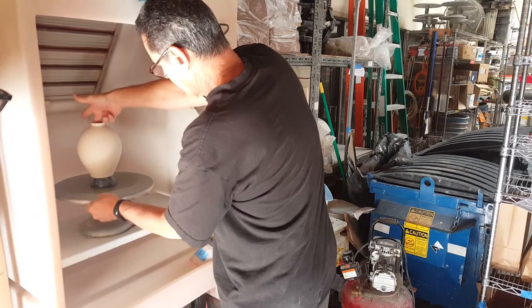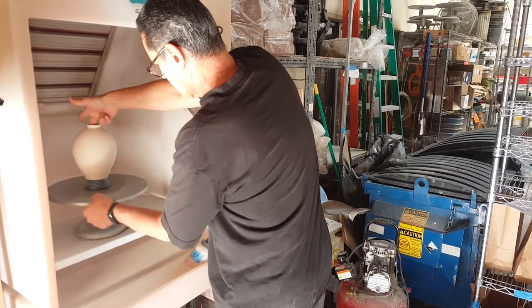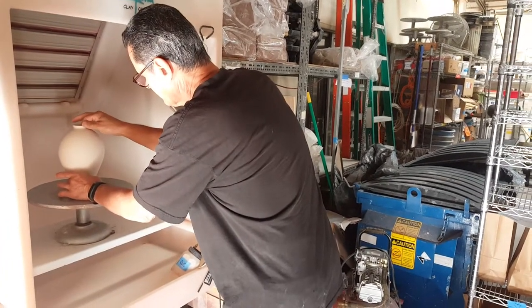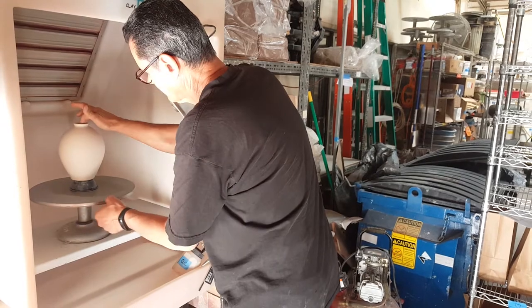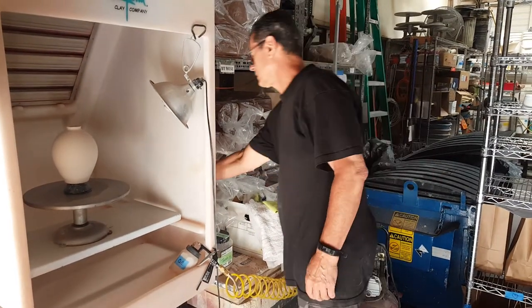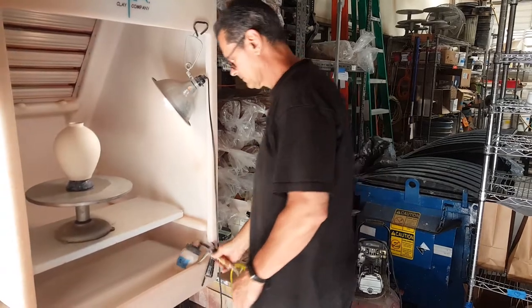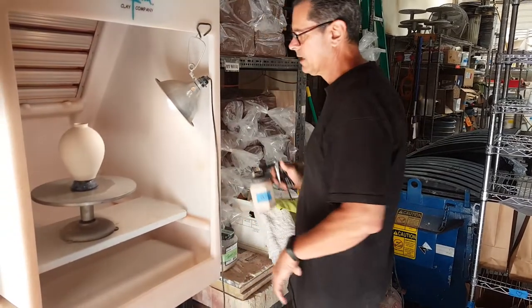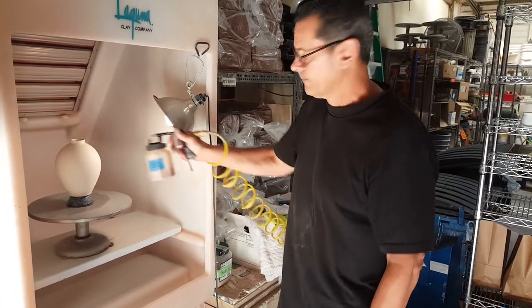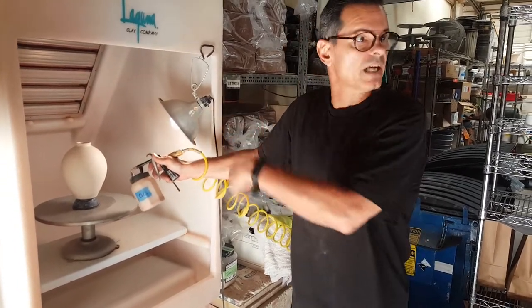I never take my finger off this until I make sure it's going to stay there. So I'm going to be back about this far — I don't want to be right here, that's going to give me a drip.